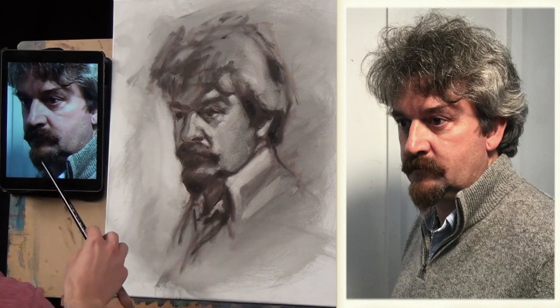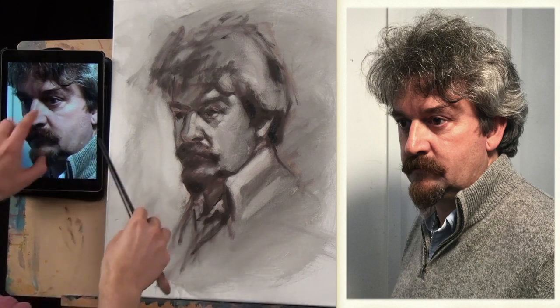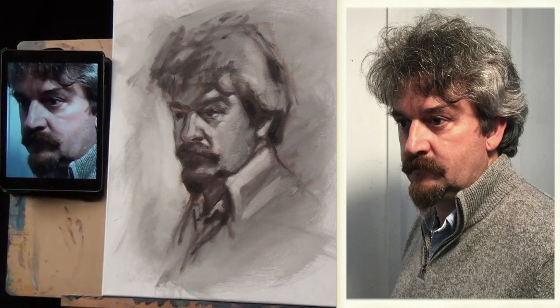I can see they're sort of in the jaw here, under the beard, the moustache, the nose, the eyes and parts of the hair. So those are the bits that I'm going to paint in first, using the thicker paint.